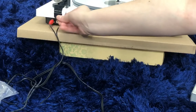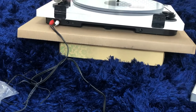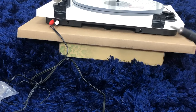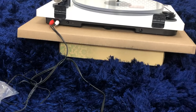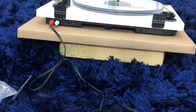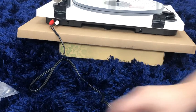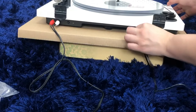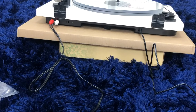There we go. And then lastly we just have to connect this end to the other side of my speaker, and then connect the power cable on the other side. Alright, let's try to turn it on and try it out!